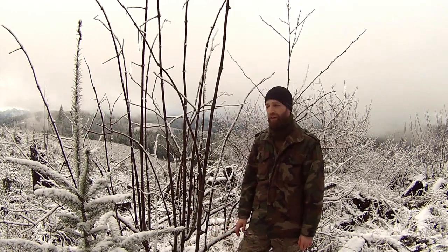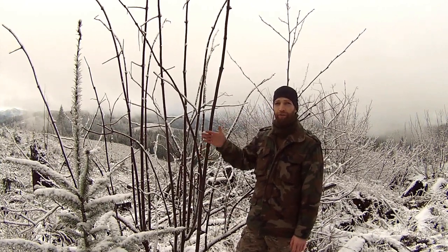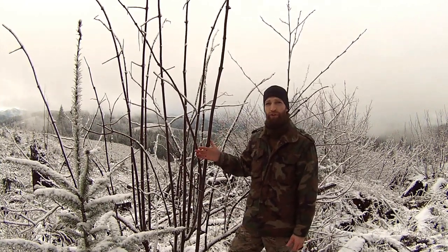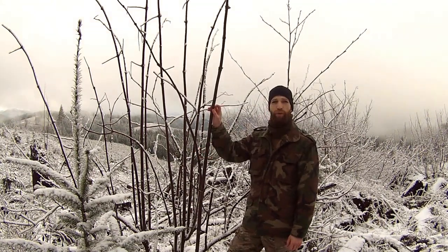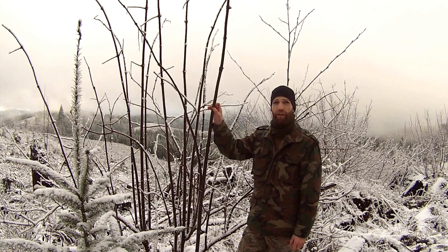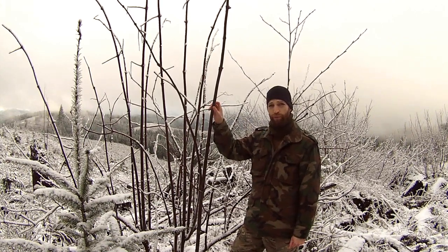The elderberry is a woody shrub — I have it here behind me — and right now during the winter it's missing some of its features, but I'll show you quickly how to identify it even in the winter. Elderberry has very pronounced nodes, and they kind of look like knees. This is where the leaves and the branches sprout from.